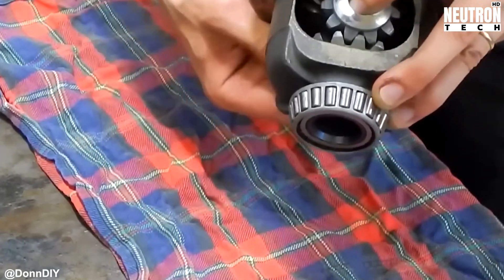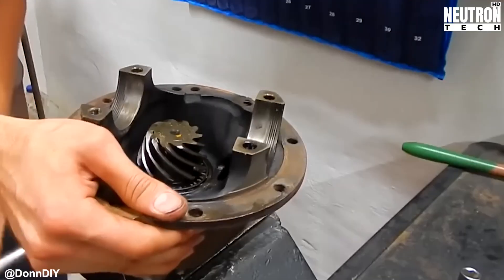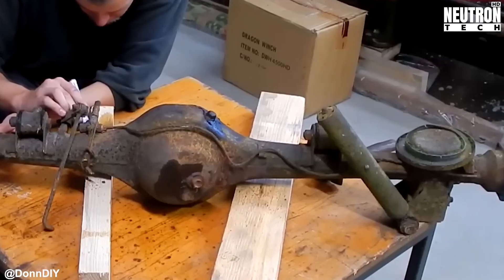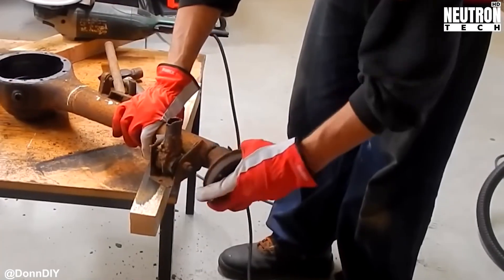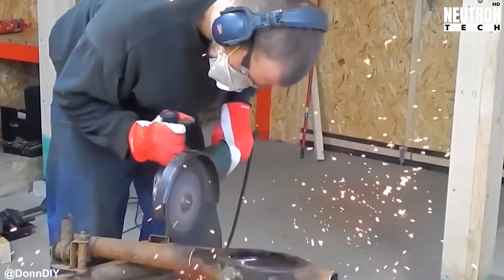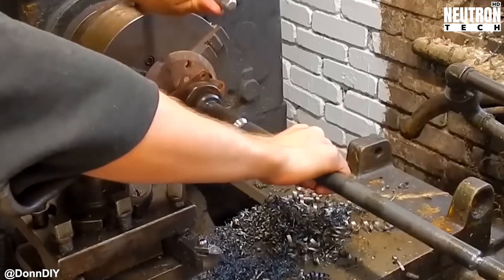Time to talk brakes, because this setup is pretty genius when you think about it. Don's ordering hydraulic clutch master cylinders since they've got just one output line — exactly what he needs for clean, simple control. Nobody's making guarantees about how long these clutch cylinders will last in a brake system, but similar MacGyver-style setups have worked surprisingly well before. Power's going to flow through the left half axle output, which gives a massive gear reduction that would make any engineer smile.